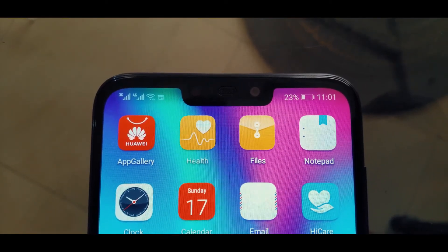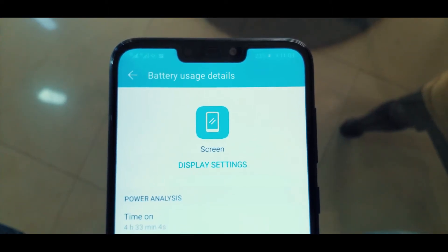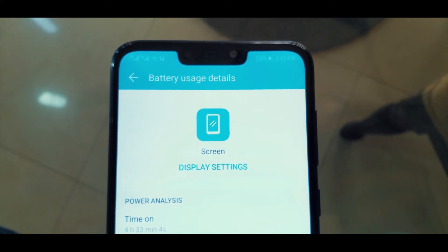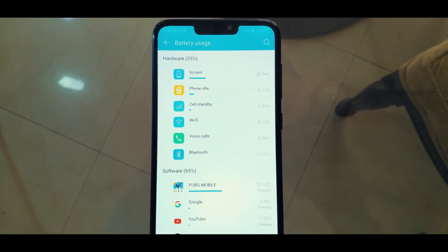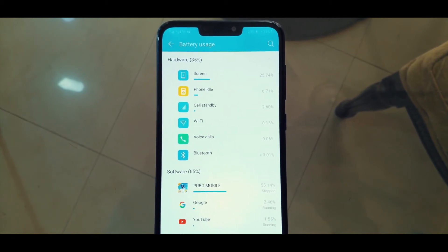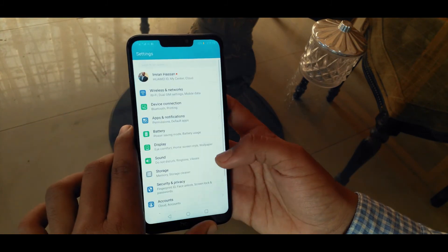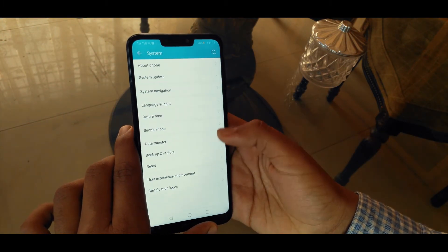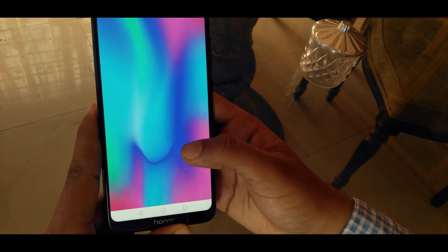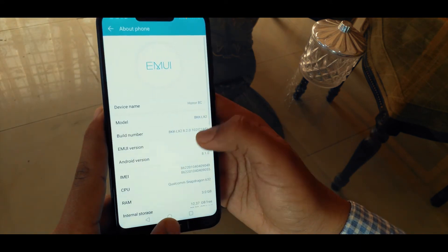Now it's time to talk about battery life. It rocks a 4000 mAh battery, which is enough to last a day and a half. I tried playing PUBG Mobile for 4 hours and 30 minutes consecutively and it worked out really well — I'm even more surprised that flagships don't perform at this level. The screen-on time on this phone is like seven hours plus, which is insanely good for a mid-range phone.